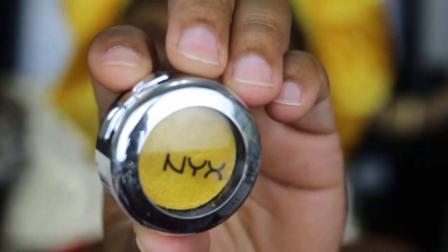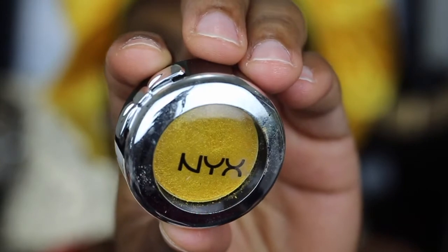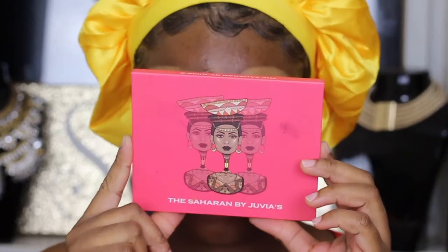You gotta bring back the OD sometime, you guys. As you guys can see, to start off, my eyelids are already prepped, brows are done, and we're ready to go.